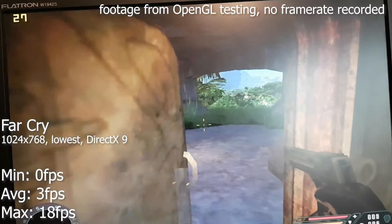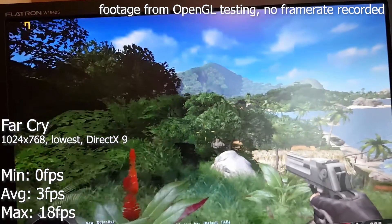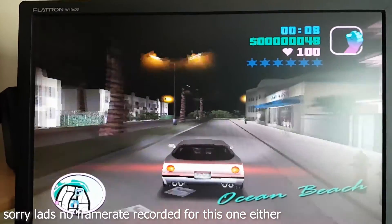Oblivion would crash when entering the sewers — beautiful. Far Cry was a slideshow with DirectX 9. With OpenGL it was better, but still far from playable.